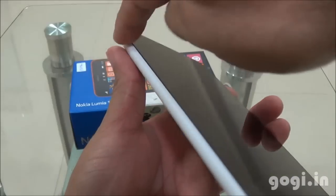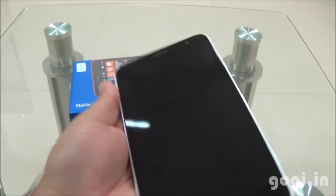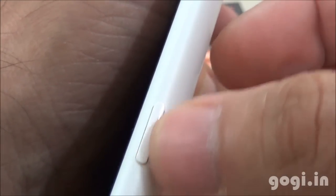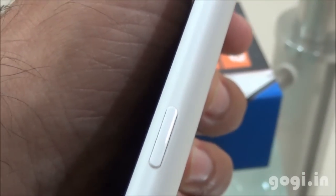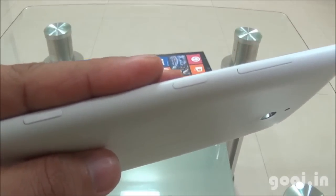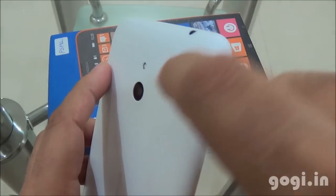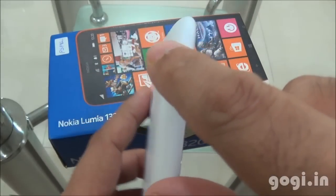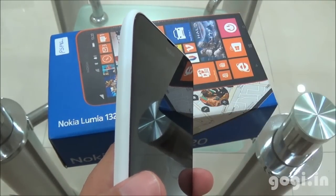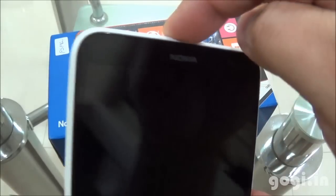The handset is slim considering the size and has got curvy edges. Here is the volume rocker on the right side, followed by the power/lock button, and here is another button for the camera application. As you can see, all of the buttons are aligned on the right side. The rear side is white color with matte finish and has got a curve that touches the front screen. The handset edges are also curved as you can see.